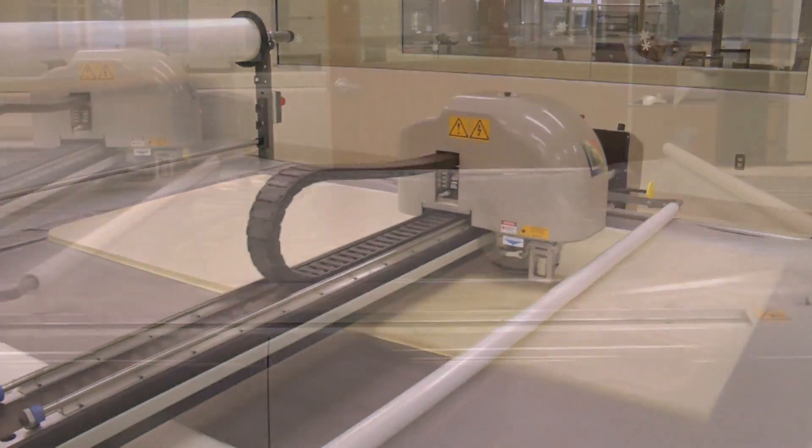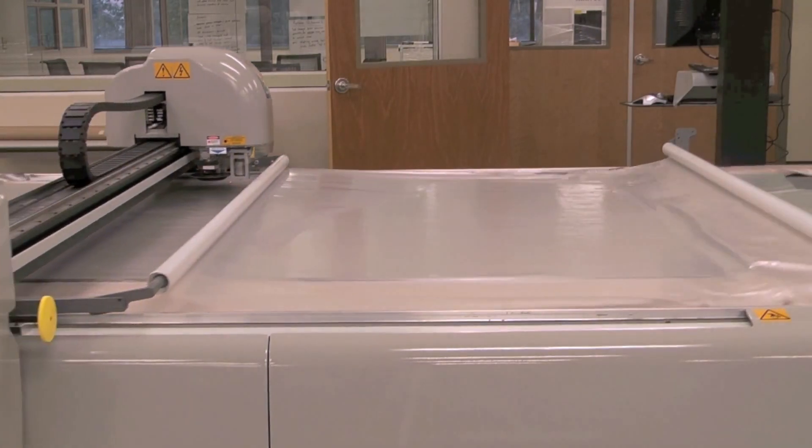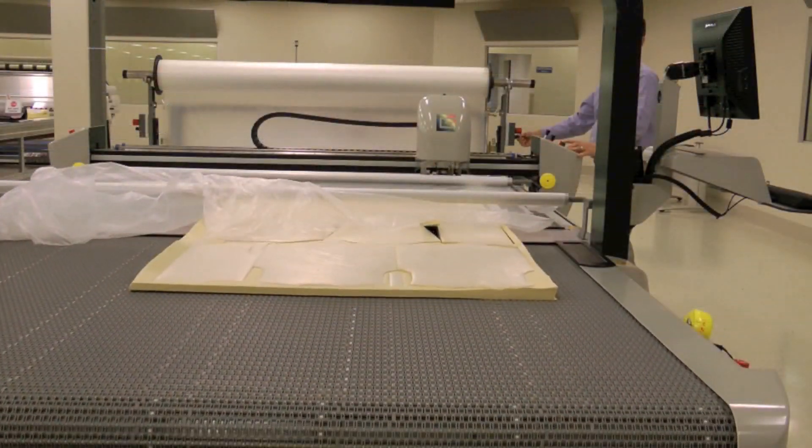Because the cutter is conveyorized, it moves material efficiently from the spreading table to the cutter and then moves cut parts onto the bundling area for easy picking or kitting.